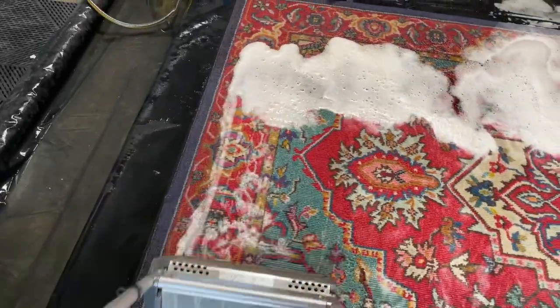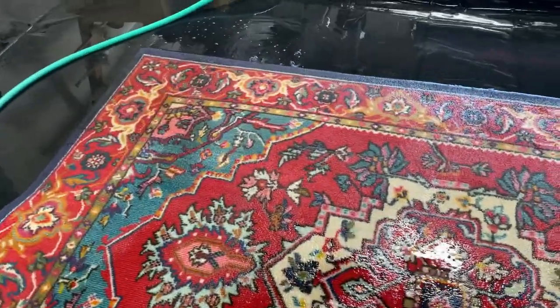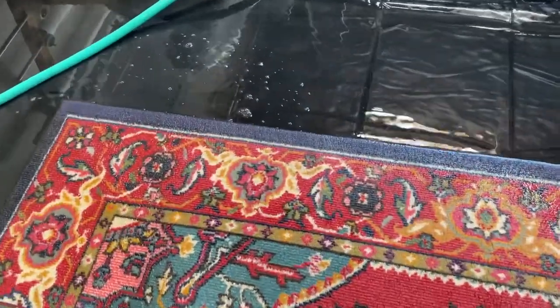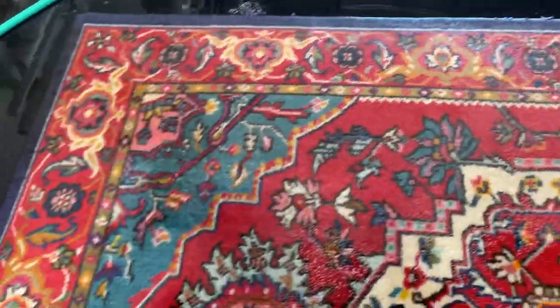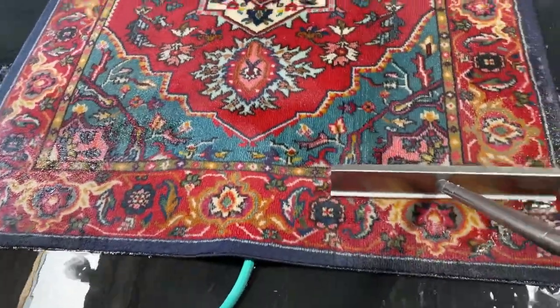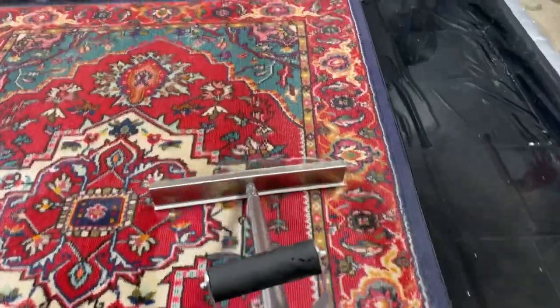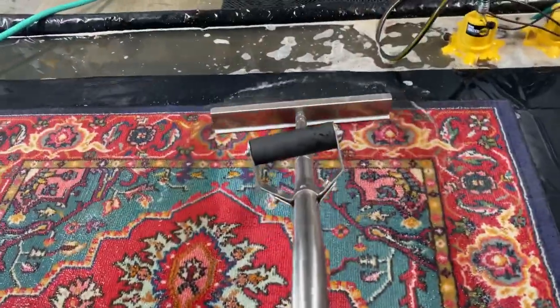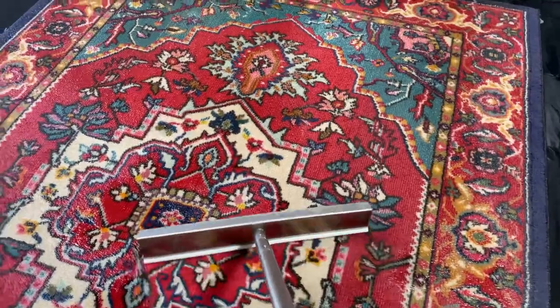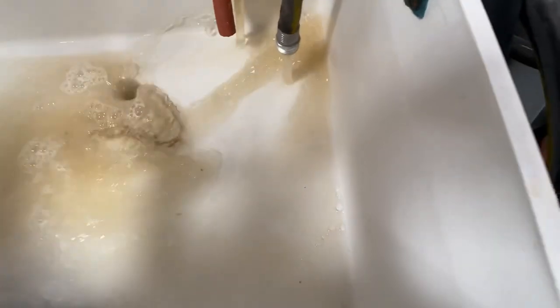Normally I wouldn't do steam cleaning if the rug was a natural fiber, but remember this rug — although it has an oriental rug-type pattern — is a synthetic polypropylene rug. Beautiful rug by the way, but the material is synthetic, man-made. So we can give this rug the best of both worlds: a full wash followed up with some steam cleaning at the end. There — look at some of that dirty water getting pumped out.